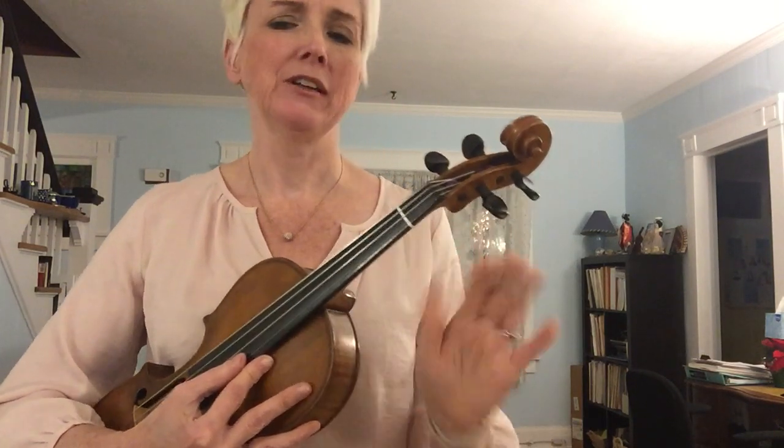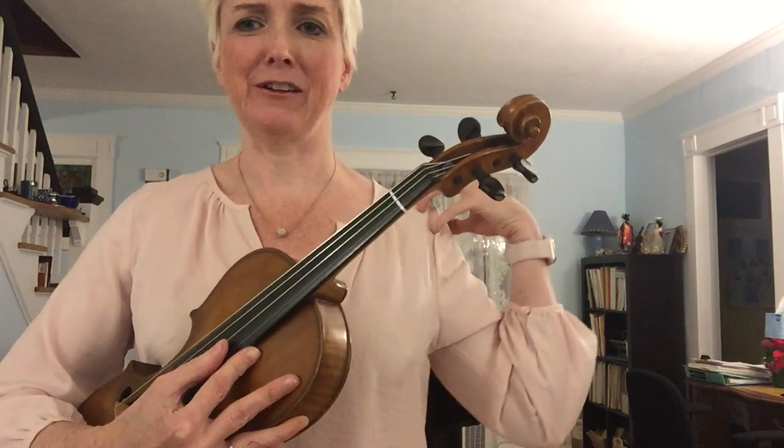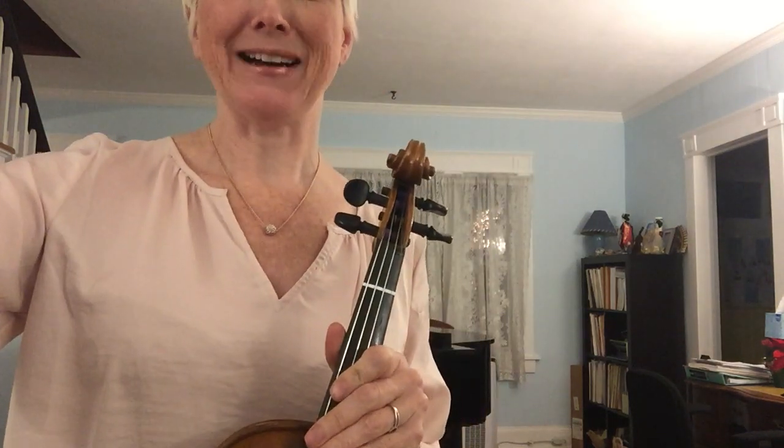Don't worry about finger four — we're not going to get to four for a long time and we have a lot to learn about how to move the hand before we do. Just worry about fingers one, two, and three. If you need to get finger tape, go ahead and do that while you're learning your tabletop violin and your bow hold. Then I'll see you in the next video for the left-hand setup. Happy practicing.